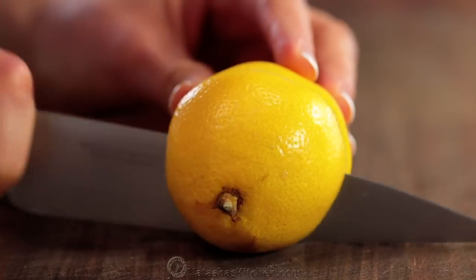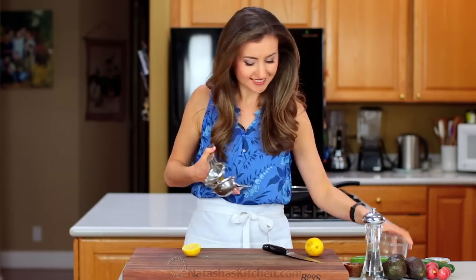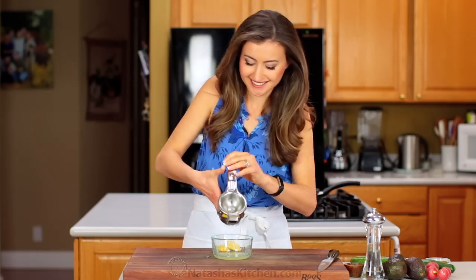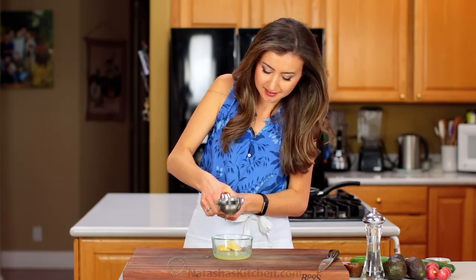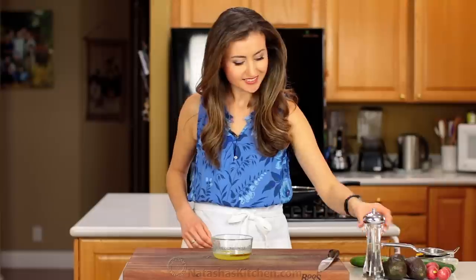Let's start with the dressing. You'll need three tablespoons of fresh lemon juice — and it is important to use fresh, so start squeezing those lemons. Next, add three tablespoons of extra virgin olive oil, one teaspoon of salt, and an eighth of a teaspoon of black pepper.